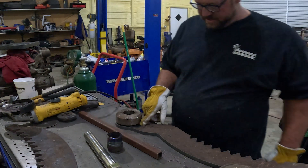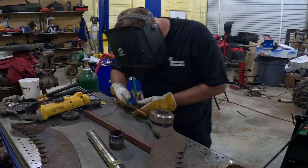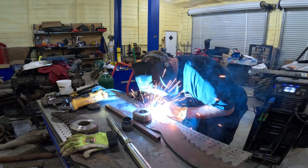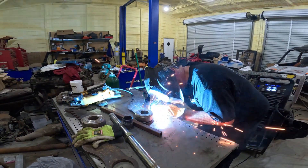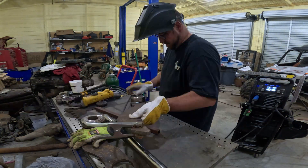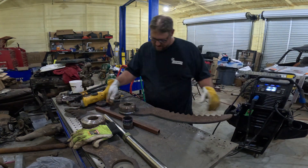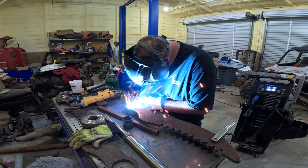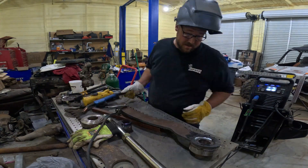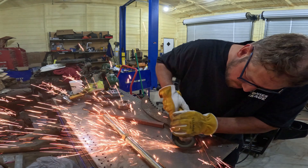I'm going to weld this one up and then grind the other one and weld it up to get these parts ready.